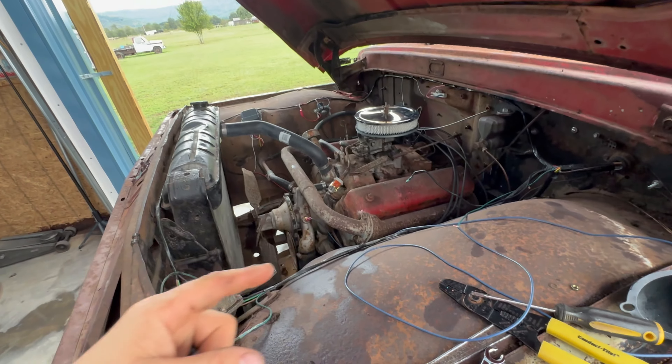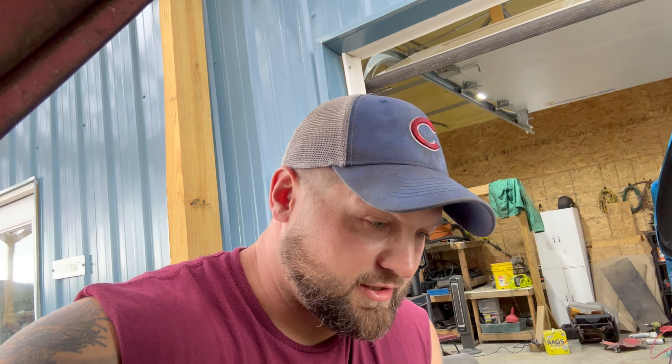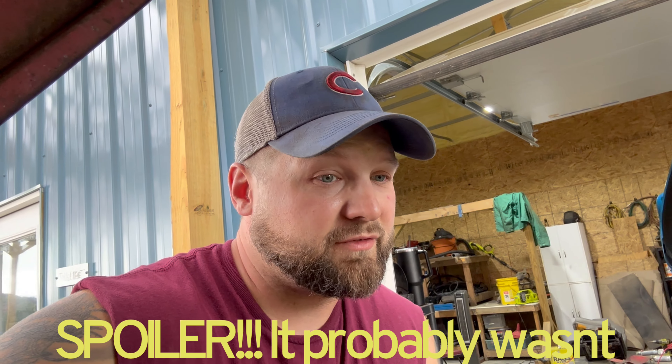I've just got it twisted together here and ran it to the factory gauge, and surprisingly the factory gauge actually showed some life. But it doesn't stay still — it's got about a 30-degree float. She'll go from about 170 up to 200 and back down. I think what might be causing that is the water pump — this is the factory water pump, or well, she's been on there a long time, probably rusted up in there.